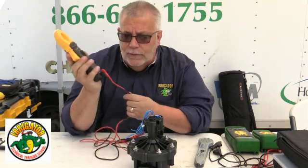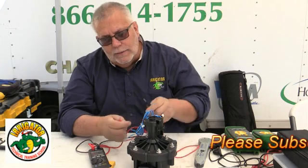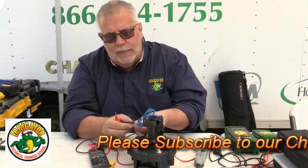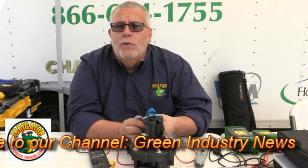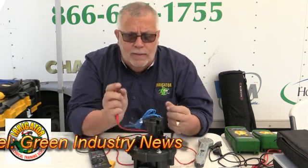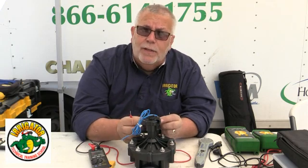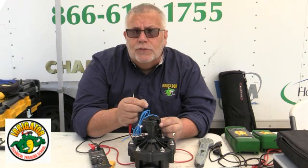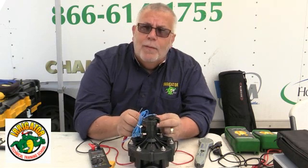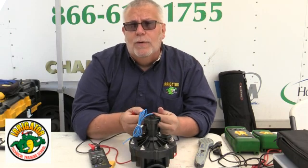That's the upside-down horseshoe symbol. So in the field, the valve is in the valve box. I go over, take the wire nut off one side, take the other wire nut off, and it shows me 21 ohms. That means the solenoid itself has a lot of copper — it's like a magnet with a plunger in it. When it gets 24 volts, it pulls up the plunger. The more copper that's wrapped around in the solenoid coil, the better ohms reading you have.